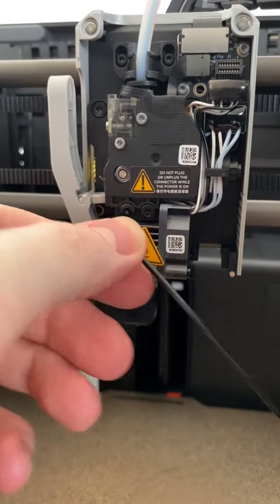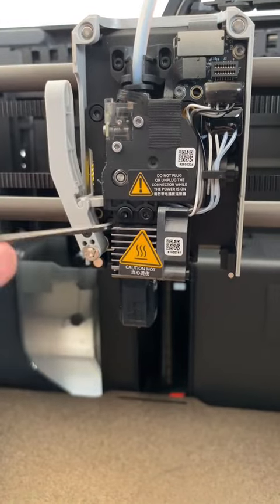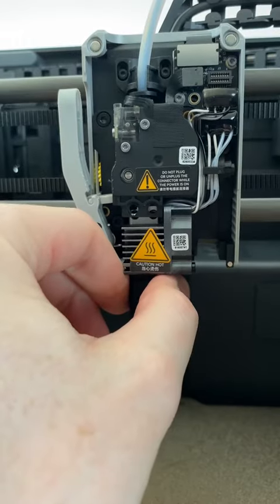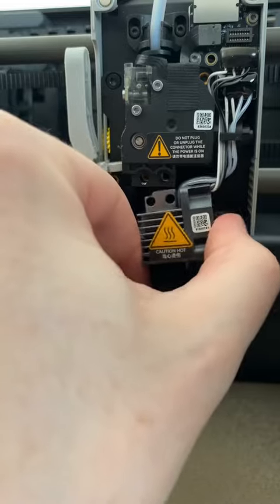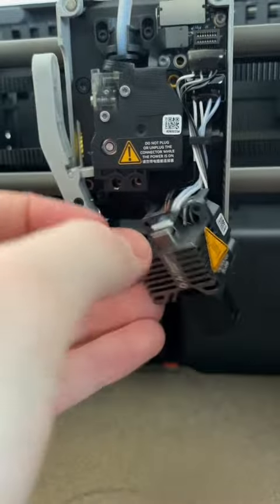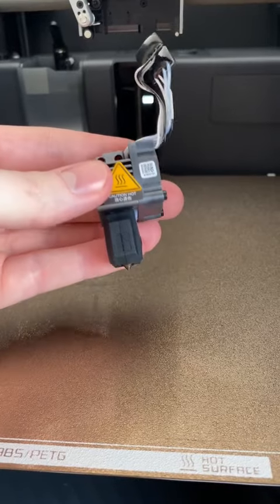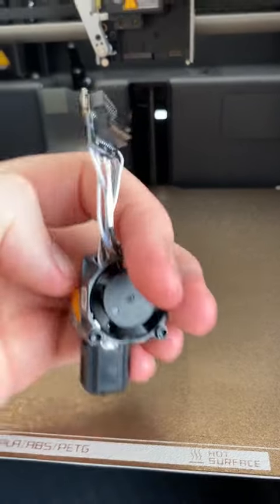First thing, we remove this part simply by pulling it up here. Then I'm going to try to remove the hot end by loosening these two screws and just pulling it down afterward. There we go. There's like a huge block in that thing. I removed the whole hot end just by pulling out the blocks here.